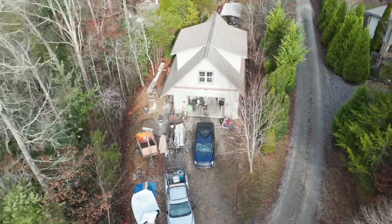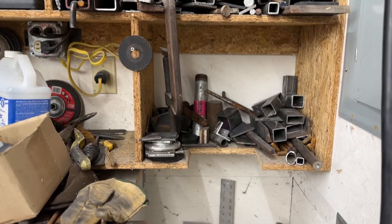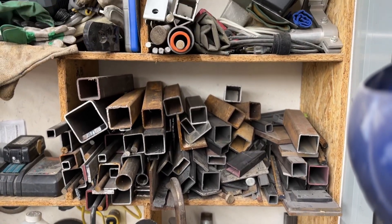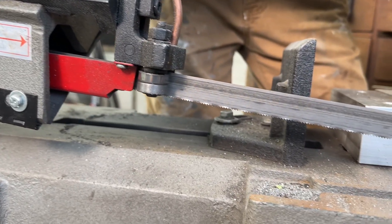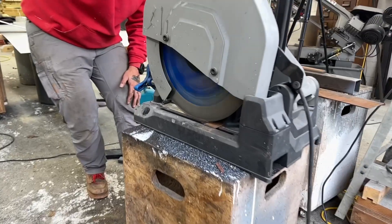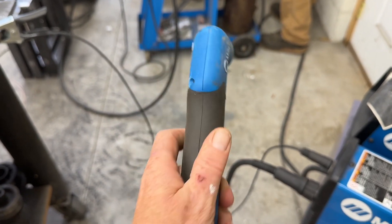We're here at the Perkins workshop today and we're going to show you some metalworking tools. Whether you're a professional builder, contractor, or even a DIYer doing a project for yourself, using metal in those projects can be super helpful and a super cool way to make them stand out. We're going to show you four different types of metal cutting tools, tell you the cost, and the advantages and disadvantages of each type.